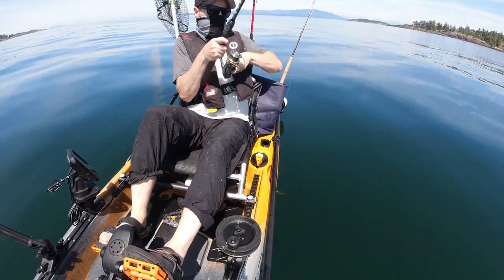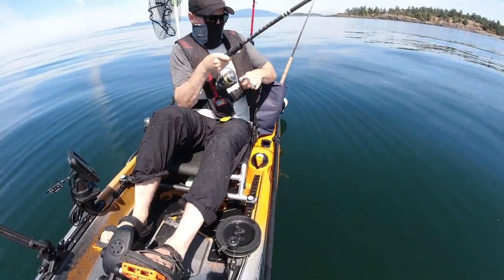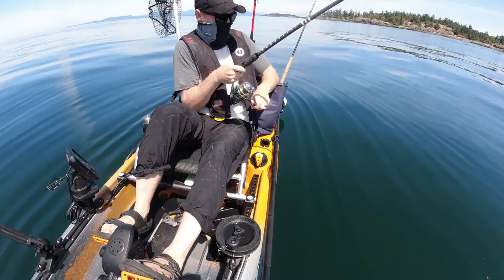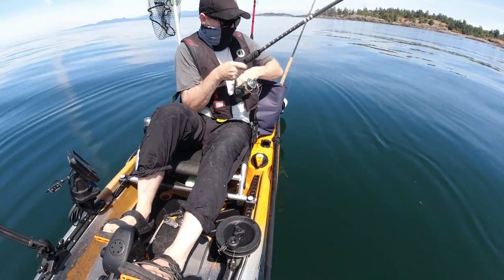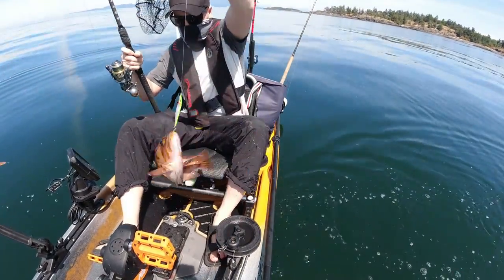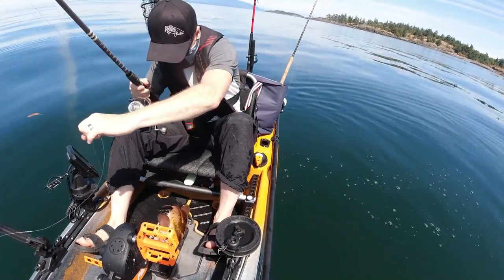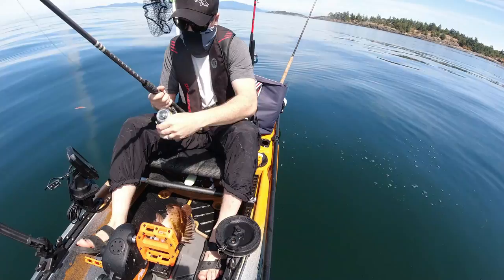Right away! Oh yeah, that's it. Come on baby. You're a big rockfish. Oh, it is a big rockfish. Yes, I'll take you. There we go. That's exactly what we want.